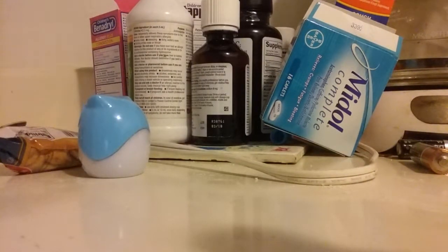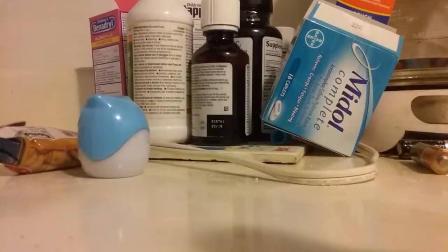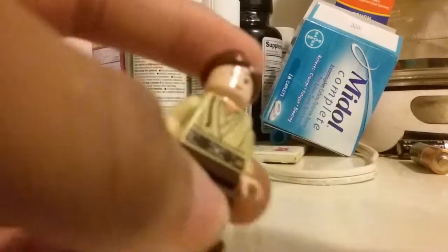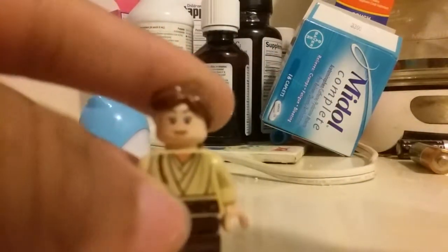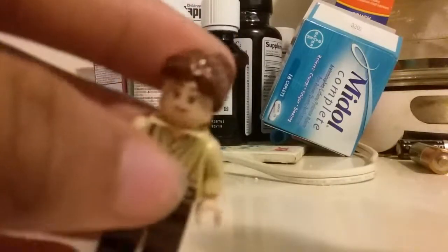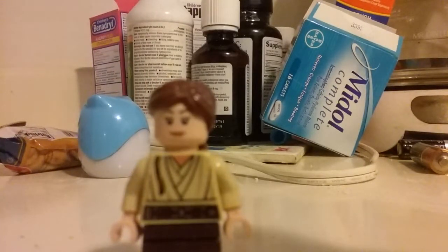Now the Padawan from Trials on Tatooine. I just gave her a green lightsaber. The book said she was a Padawan, so I gave her this Padawan braid, which uses young Kenobi's torso, then just these dark brown legs. The head and hair are from the Resistance Trooper from the First Order Transport set. It could be male or female, but it doesn't say that on Wikipedia, so I just gave her a female head and hair — pretty much just made her female.